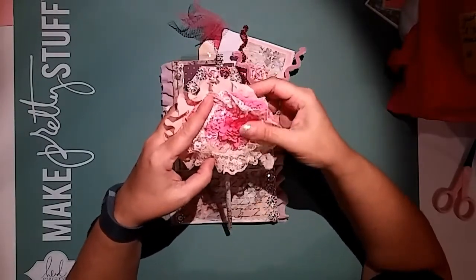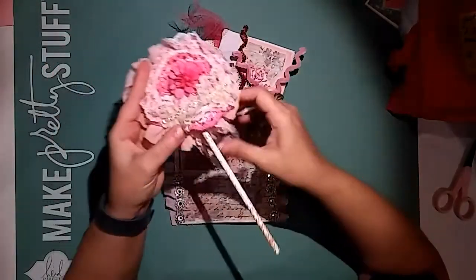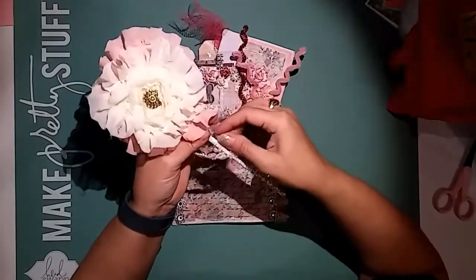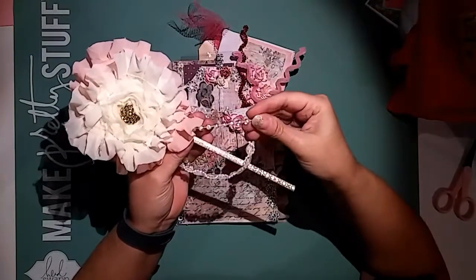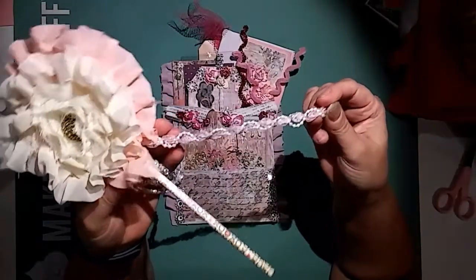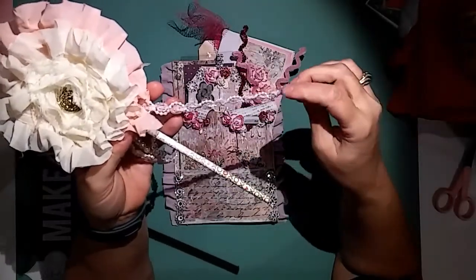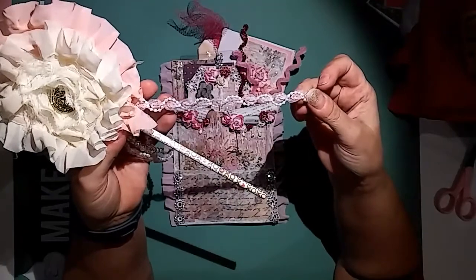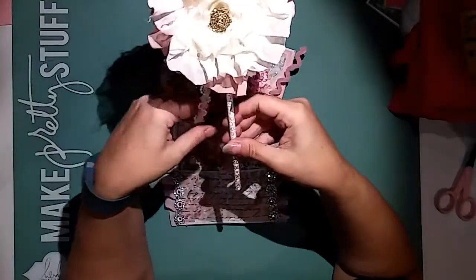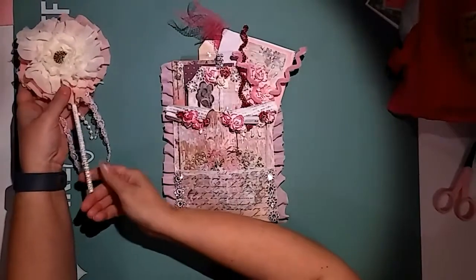She's got this cute paper flower, and then some pearl beads hanging — those are cute. And this is some beautiful trim, like organza ribbon with little bitty pearls twined together. I love this trim, so pretty. So that's the wand.